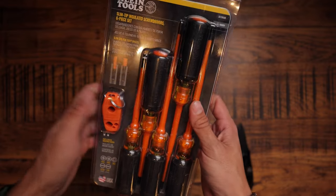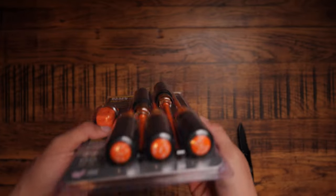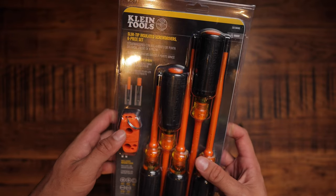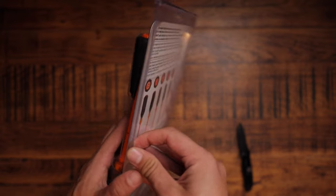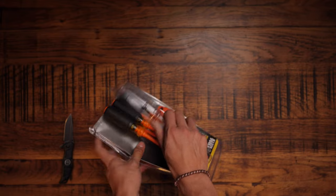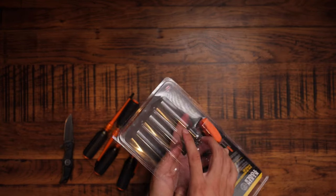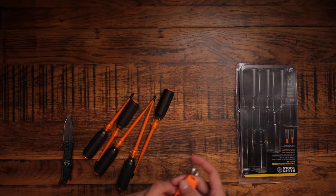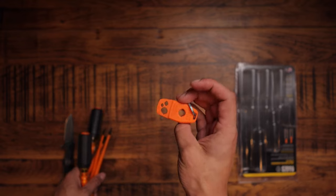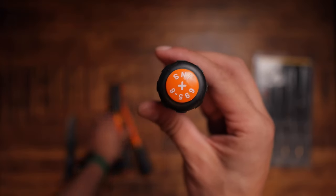So what comes in here — six different screwdrivers, they're the slim tip ones. I think it's easier if we just get them open. Very nice — what an efficient cut. Okay, so here's your little magnetiser, we'll come to that a little bit later.